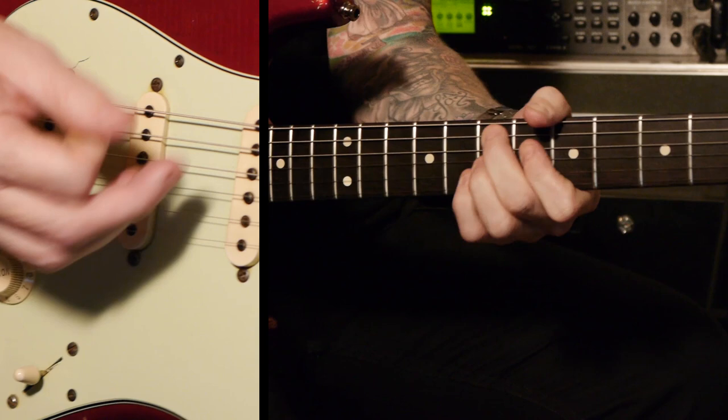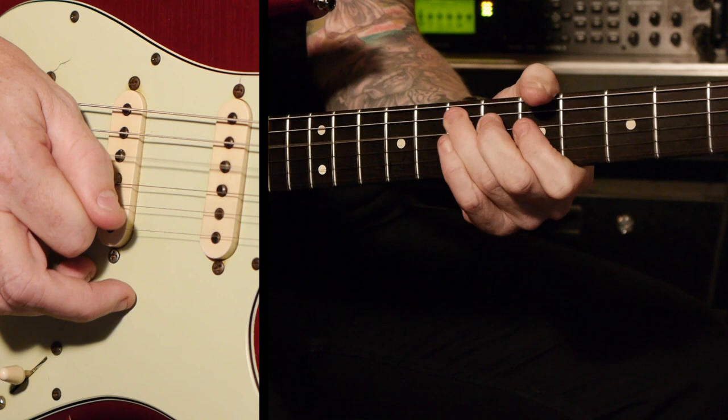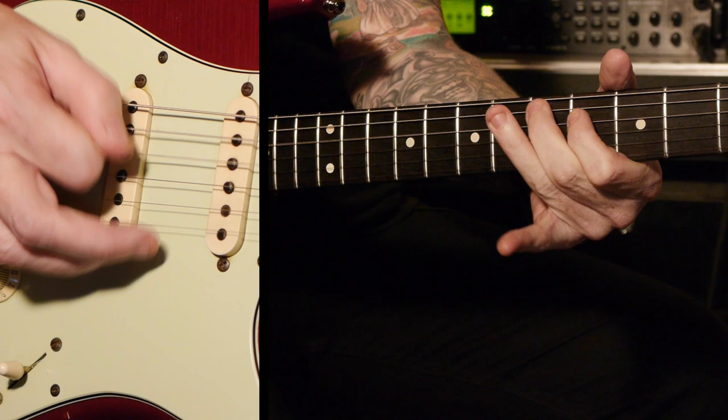Back to the A. Now over the E7 sharp 9, or over the E chord, it's a similar sort of thing. What we're doing is just focusing again on the E major.